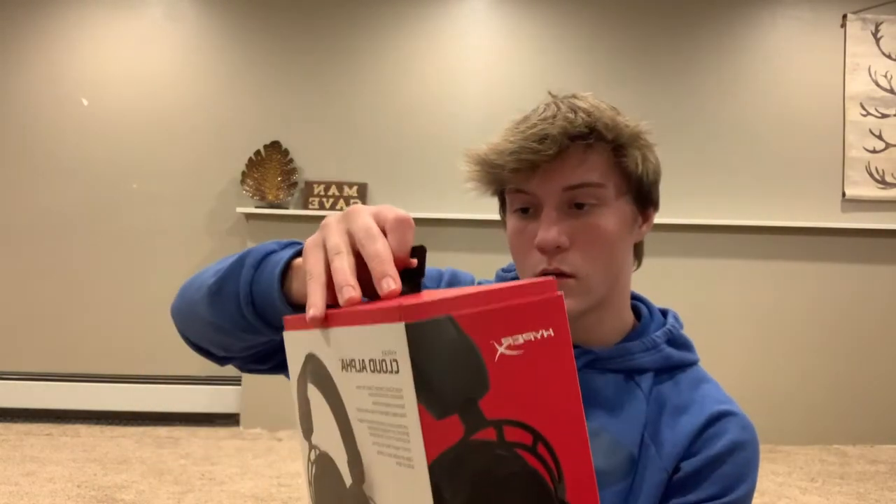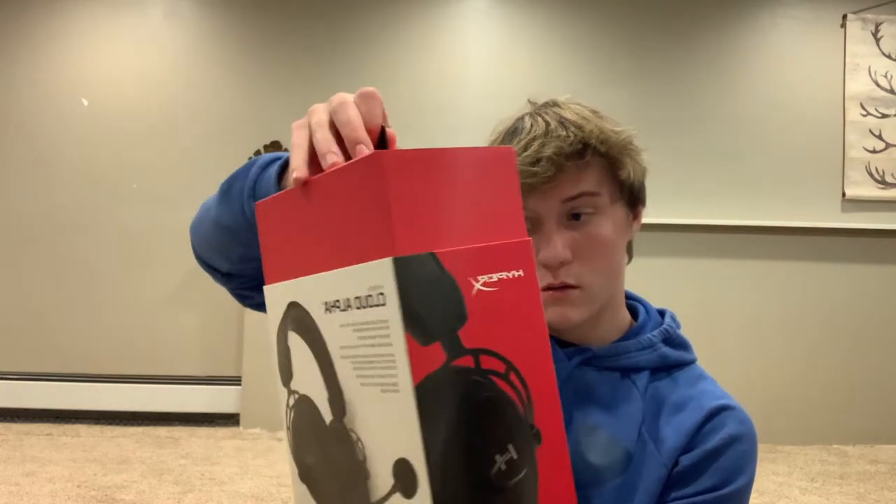There's tape so I'll be right back. All right, that tape was very hard to come off but we kind of got it off. So you just pull up the box from the outer shell - just like the Xbox. And it comes in this red box.